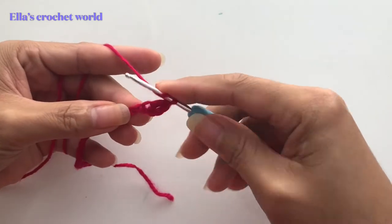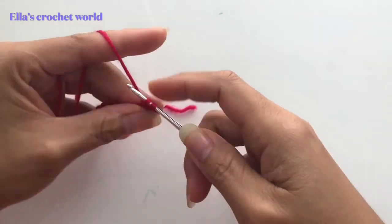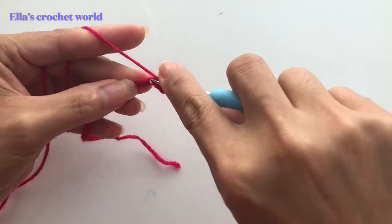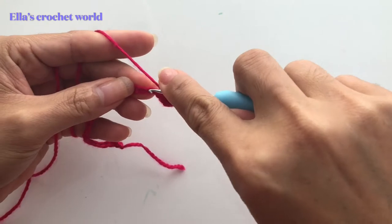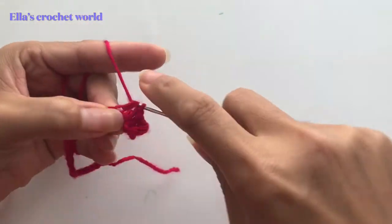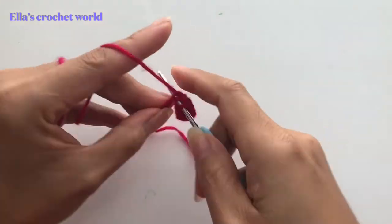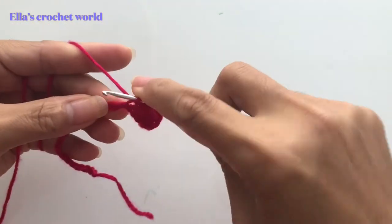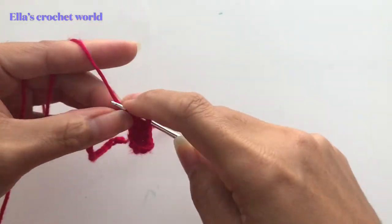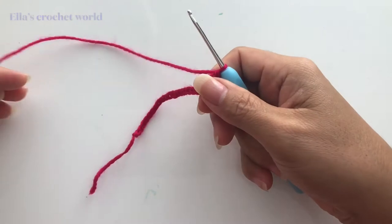Yarn over, insert, pull through two, and then pull through two. We are going to continue doing that double crochet, and when I get to the end I will meet you up there.